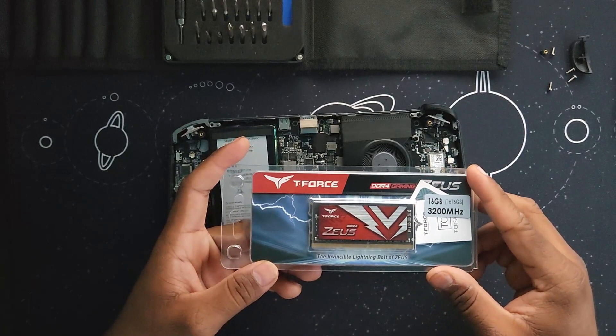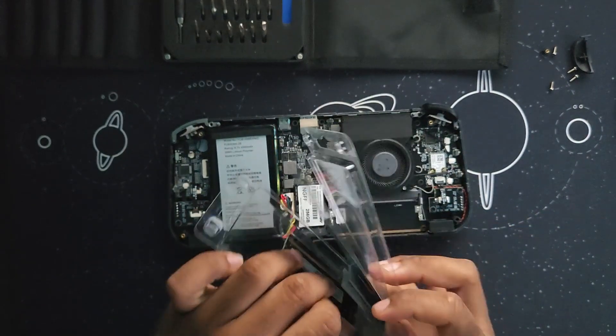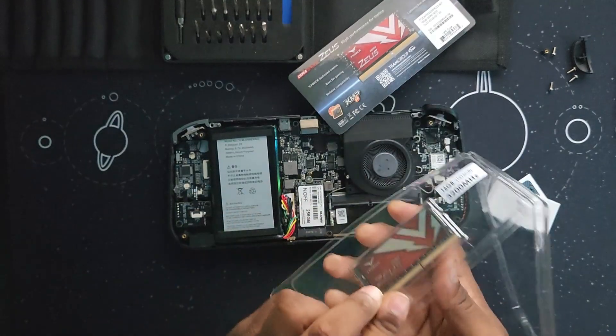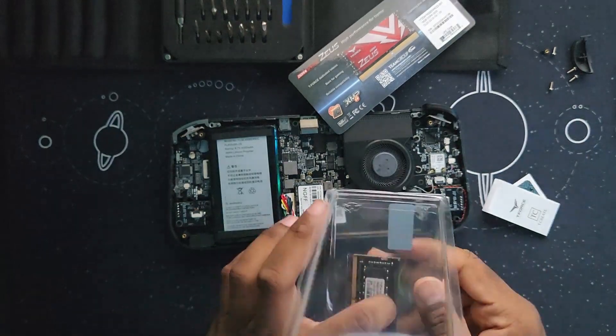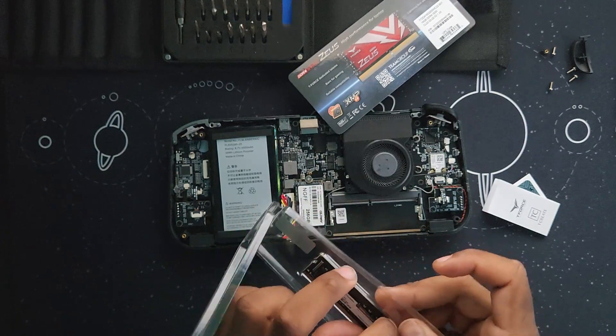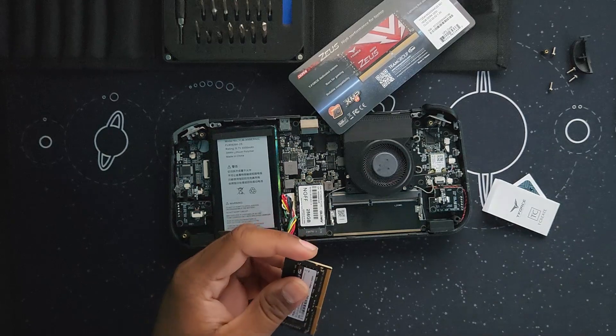I'm using a Team Group T-Force Zeus DDR4, 16 gigabyte, 3,200 megahertz CL22 RAM. Grab your new RAM module and just push it in and it clips and you're good to go.